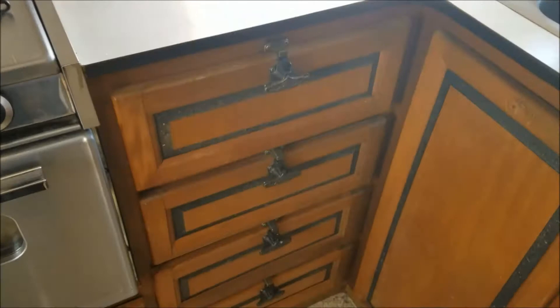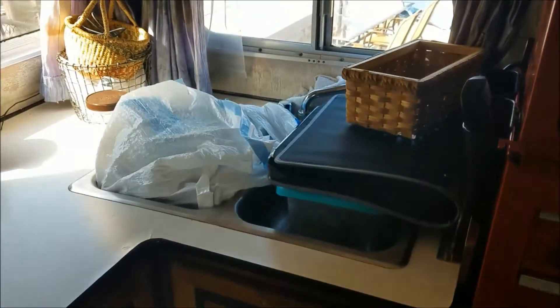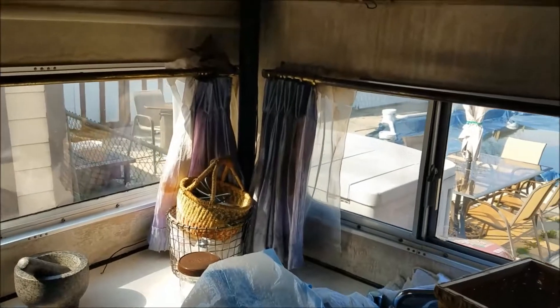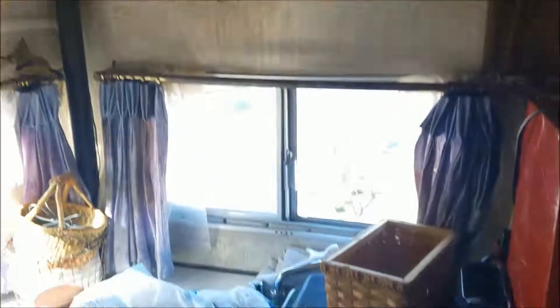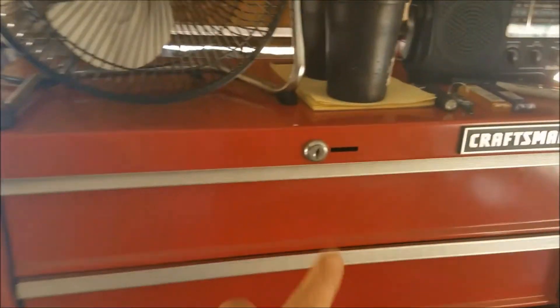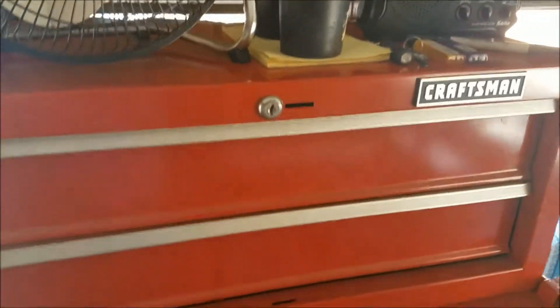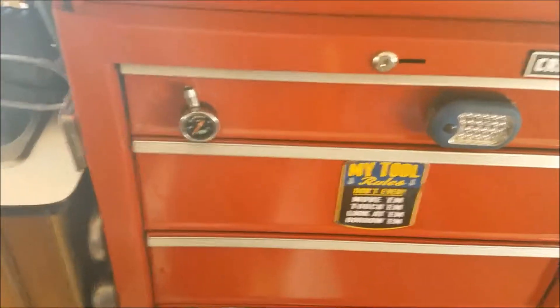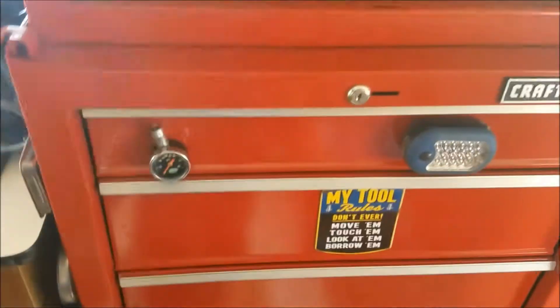Small counter space but it'll work for what we need — it's just me and my wife. Drawers all function good, cabinet doors are all good. This thing was in immaculate condition for a '75. We're thinking it was redone somewhere around the mid-80s. My toolbox — this one's not staying, it's going. The bigger toolbox on the bottom is mounted and it ain't going nowhere.